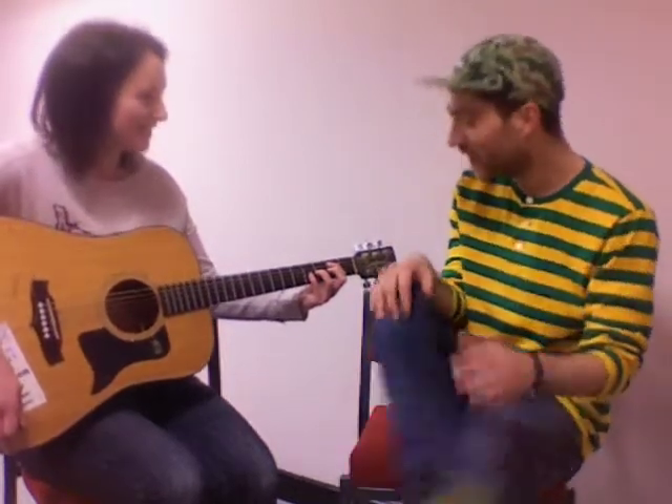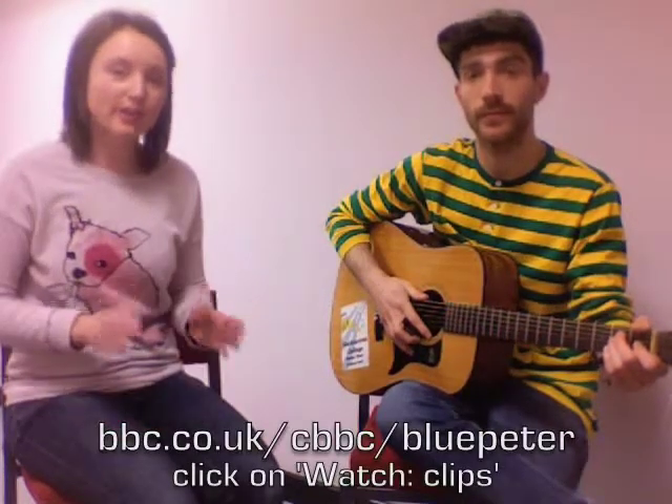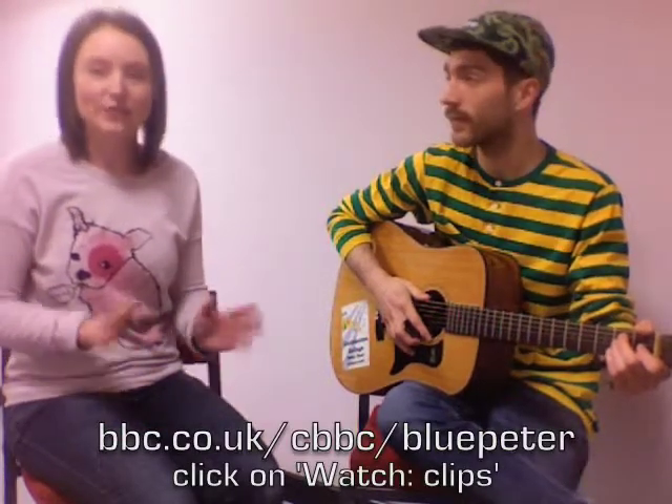Yeah, this one feels the most difficult, if I'm honest. Right, so Jake and his band will be playing at the end of the show, and if you want more information about how to play guitar, please do go onto our website.